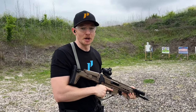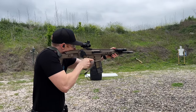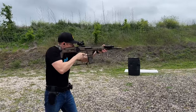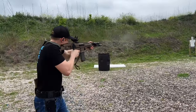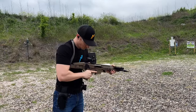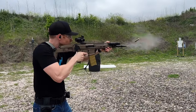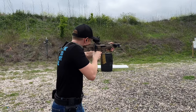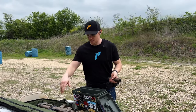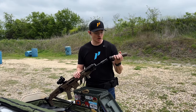First mag down, let's keep going. After three mags, I want to run this gun suppressed most of the time, so let's go ahead and get the suppressor on.